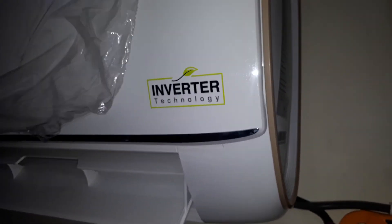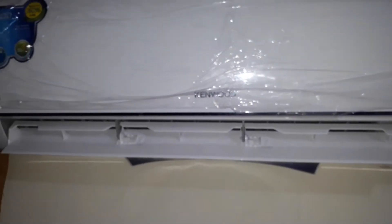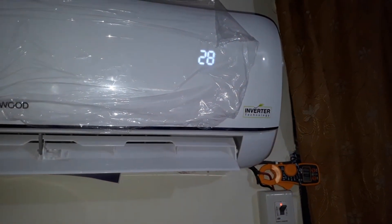Welcome to Kenwood 1828 SE-Tech. This is a DC inverter and its performance is very powerful.